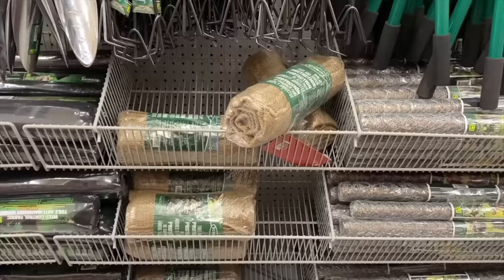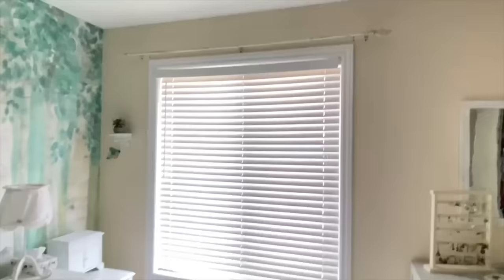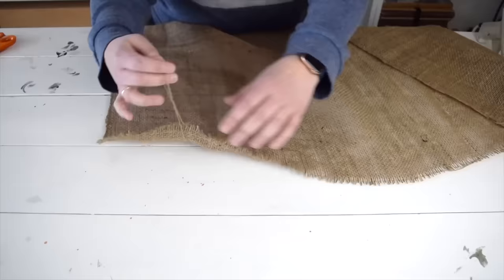Check out what I found at the dollar store that's going to completely upgrade my builder-grade blinds without replacing them. To get the burlap ready to use, once it's out of the package all I want to do is get rid of the wrinkles, so I'm just going to iron it on some low heat before moving on.